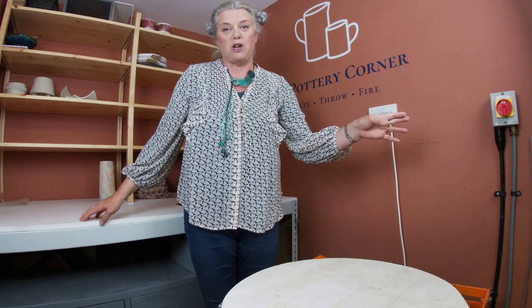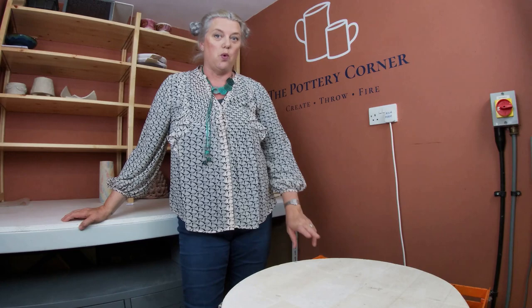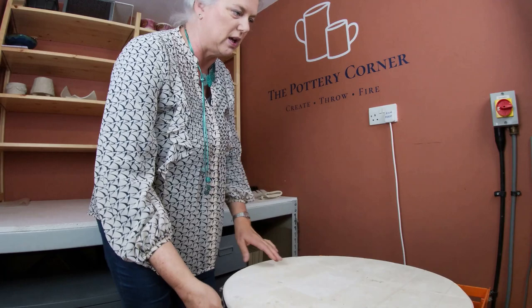The kiln is down to 15 degrees - it was cold yesterday - so I'm going to turn off the kiln supply and flick the catch. Those of you who watch regularly, you know I've had just the sneakiest of sneaky peeks in the top layer. So here we go.